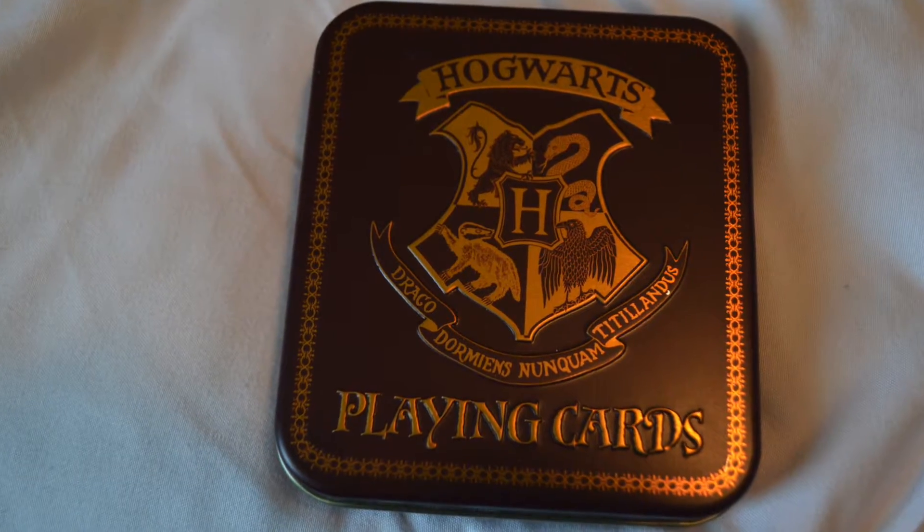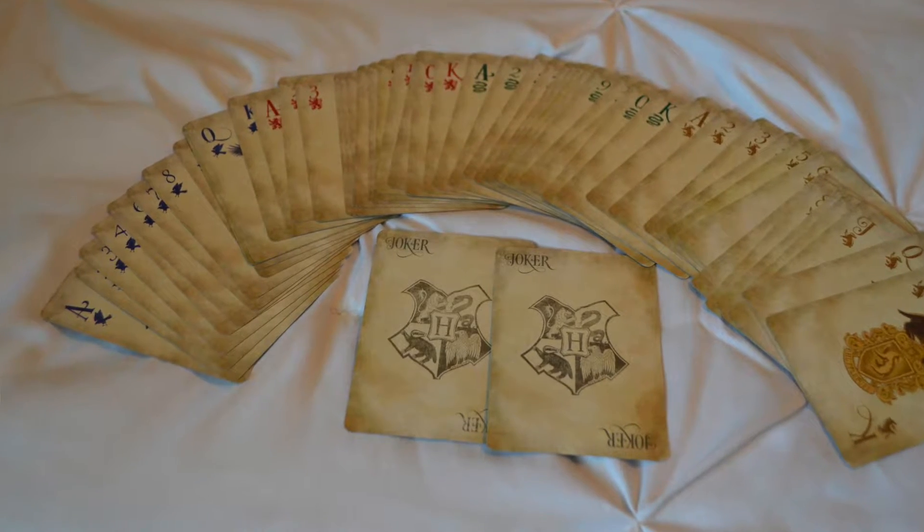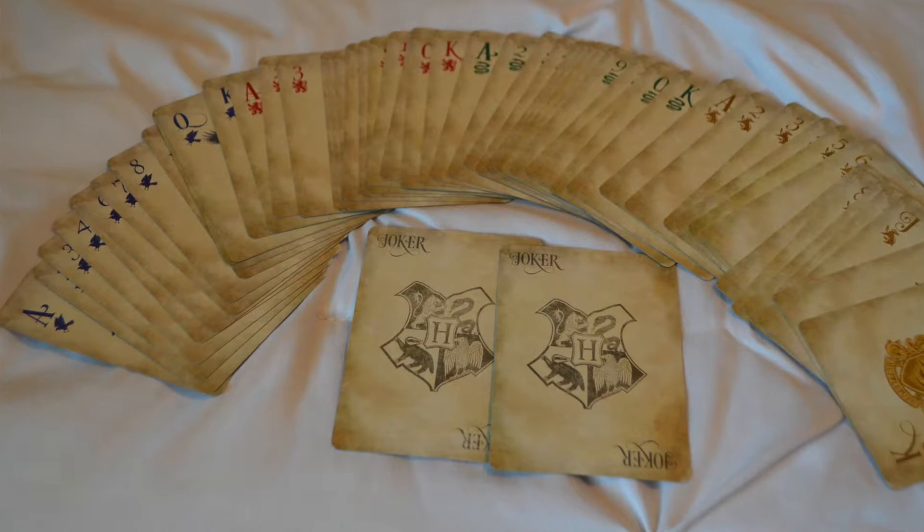So the next thing is this — these are actually Hogwarts playing cards, or on the back it says Harry Potter playing cards. Oh my goodness, I want to see what these look like. It's just a set of 52 playing cards like normal and it also has two Jokers. You can see that one of the Joker cards has the Hogwarts symbol on there.